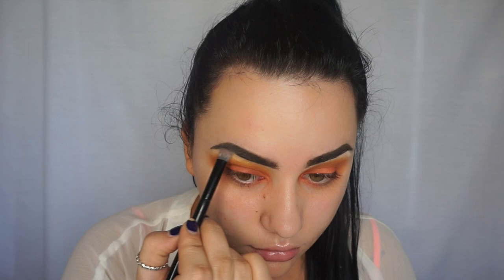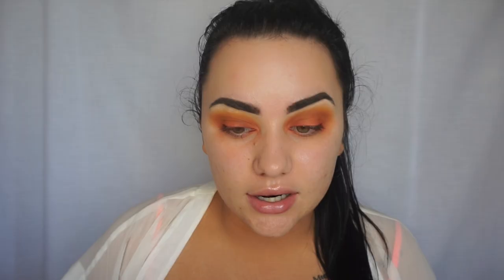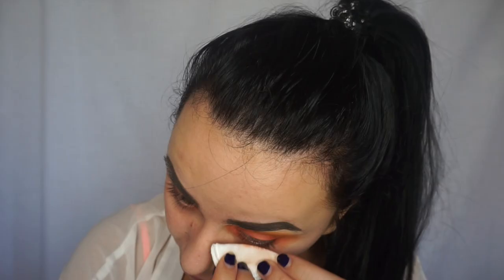I'm going to grab that MAC blanc type again and just pop it under the brow to give a little bit more of a brow highlight. Now that the eyes are done, I'm going to do my foundation — but first I want to clean up any fallout under the eye, so I'm grabbing the Garnier micellar water again on a cotton pad to clean that up.